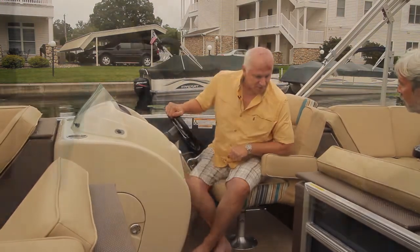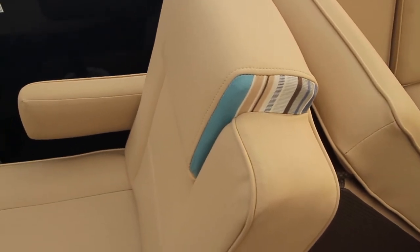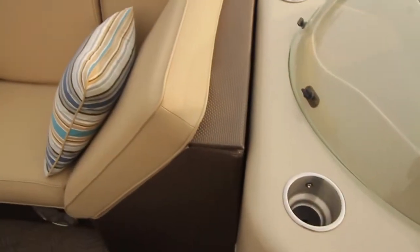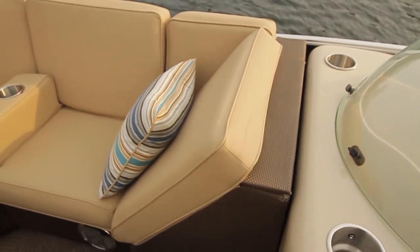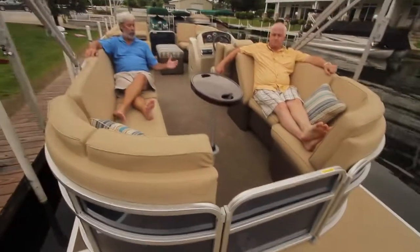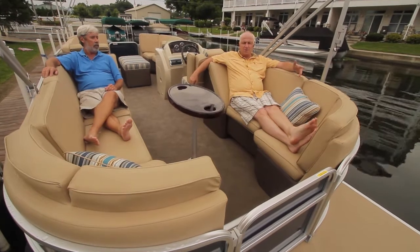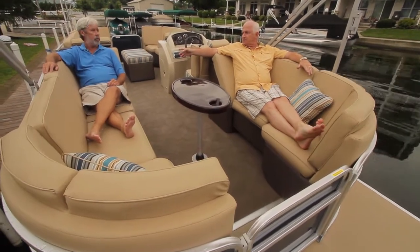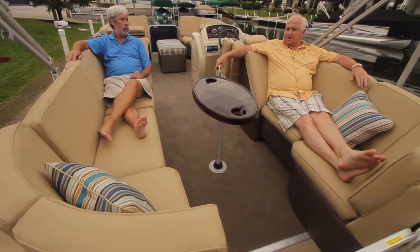We wanted to have something with a neutral decor, yet you could accent your boat with things that were actually removable. If you like your boat one color one season, great. If you want to change out the color next season, you don't have to spend a fortune — you can do it easily. Love the reclining action back here — plenty of room on the starboard recliner and an extra large recliner on the port side. You can recline and still sit somebody in the aft section.